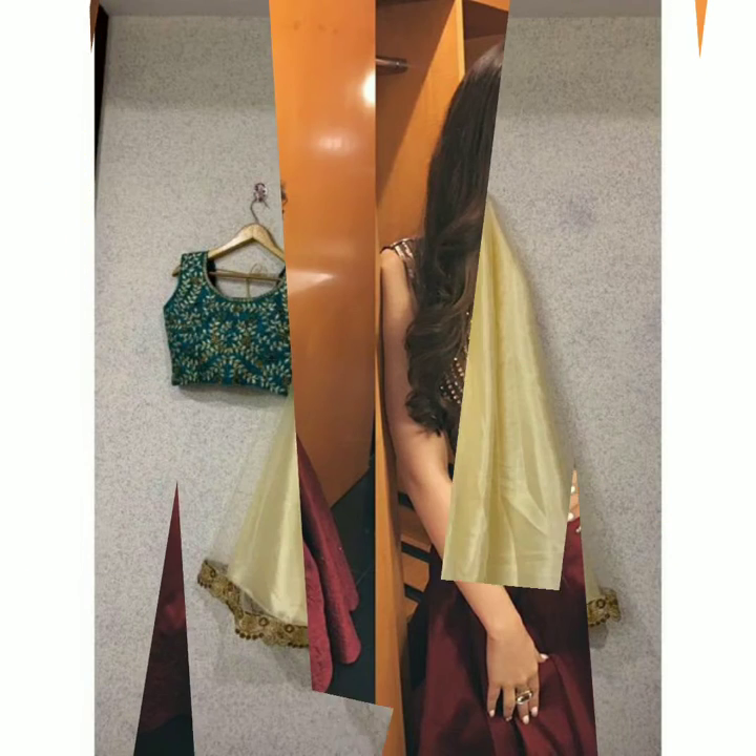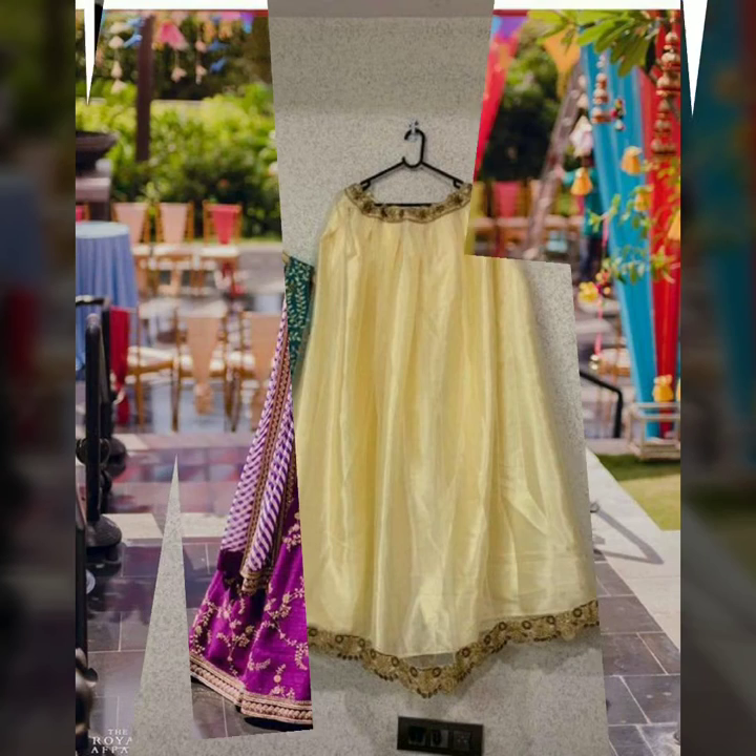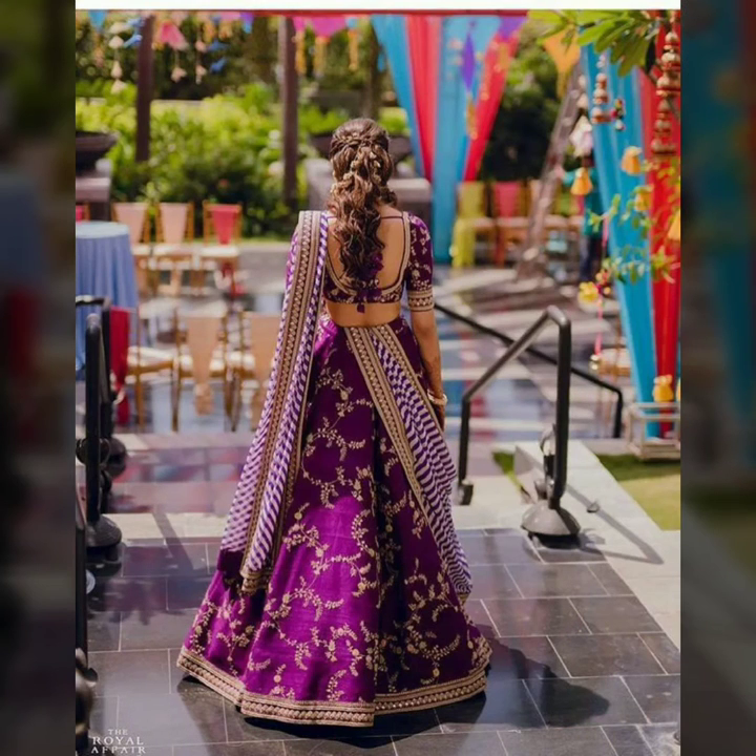For the second style, if you have sleeves in the choli, you can remove the sleeves and replace them with plain silk or net — it will look very nice.